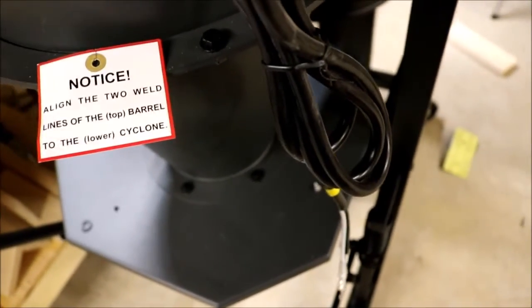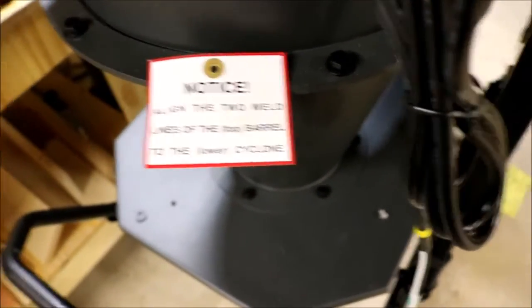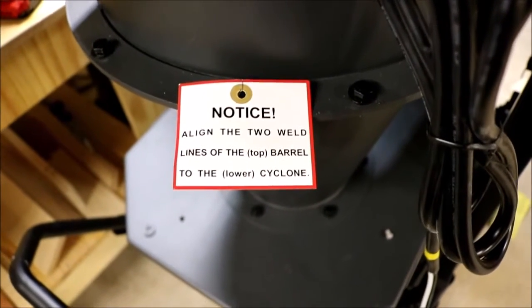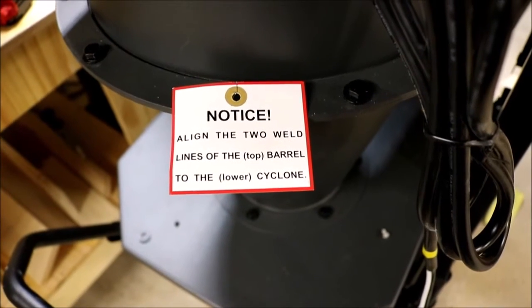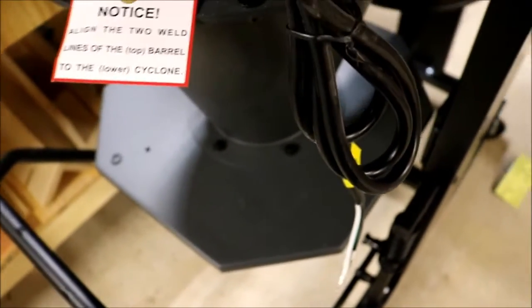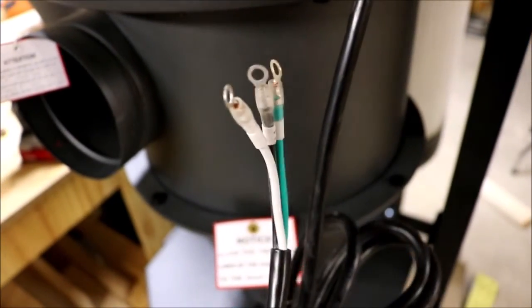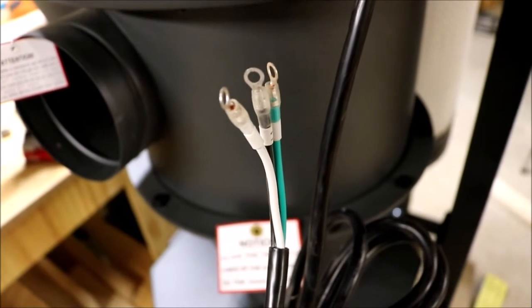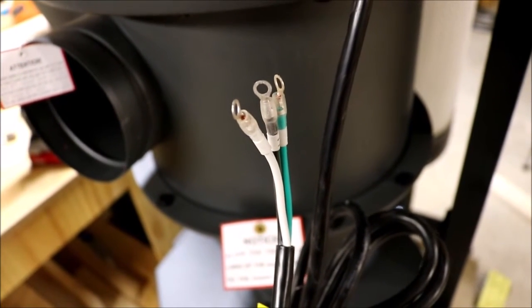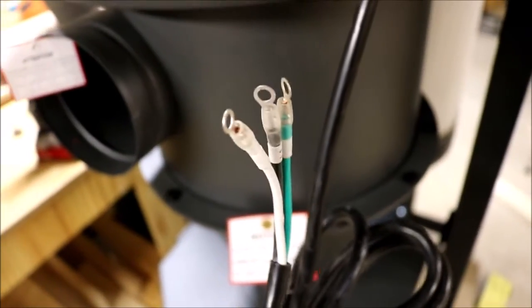I've written up these points and sent them to the company. I talked to somebody in customer service and he said he gets at least three calls a day about the poor instructions, but he's forwarded the complaints to the documentation group and they've done nothing. I basically told them someone in the documentation group ought to be fired. Here's another issue: the power cord is not terminated with a plug — it's terminated with ring terminals. I've never seen a plug that ring terminals could attach to, so I've got to cut them off and put a plug on it myself.